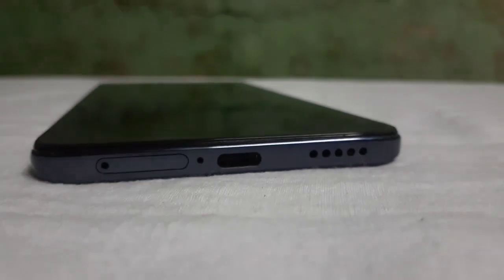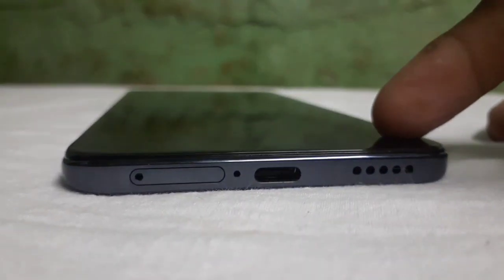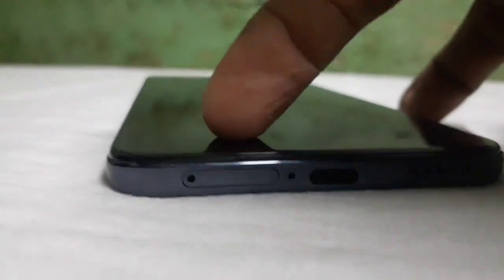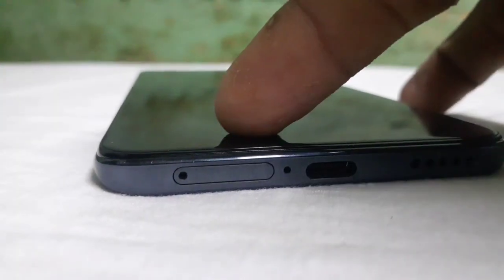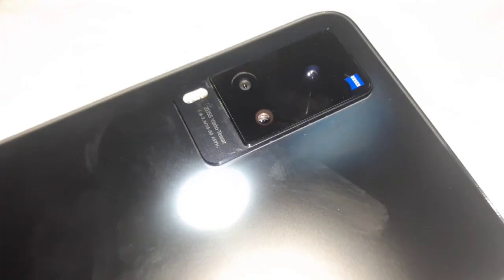Here is a speaker. There is a Type-C charger port. There is a mic and a SIM slot. There is a button on the left side. There is a volume button and a power button. There is a SIM pin slot.